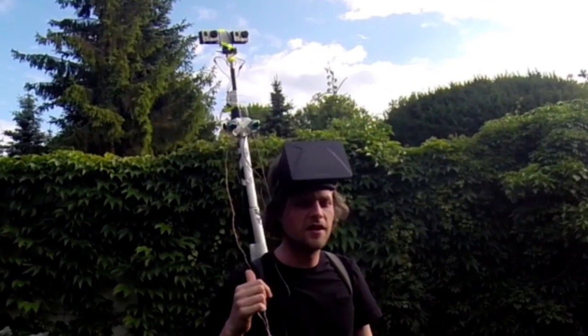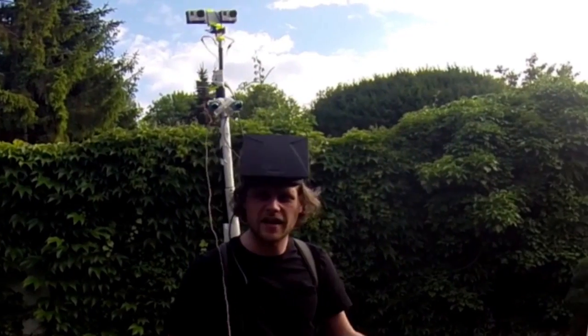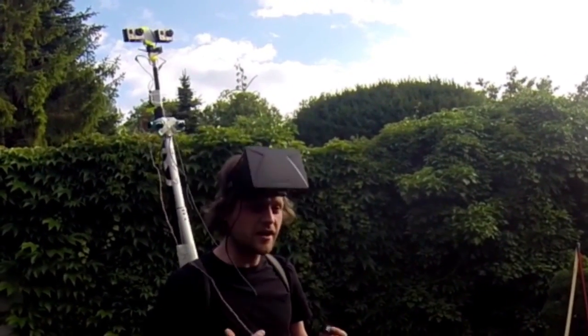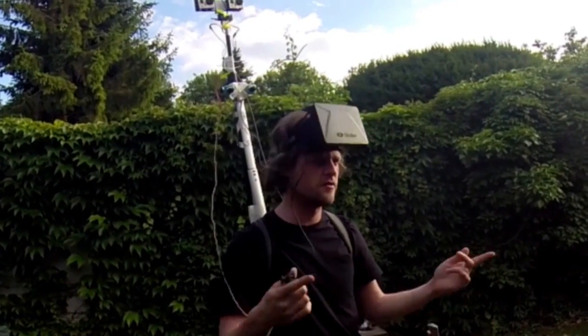This is our Intel Make It Wearables entry. We hope you guys like it, and if you like it, vote for it — because maybe soon we'll be able to run a third-person perspective in real life.